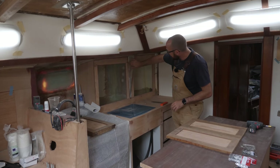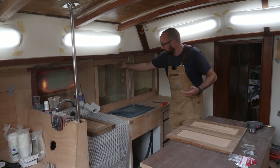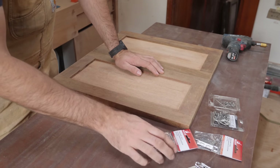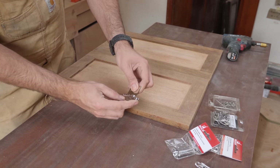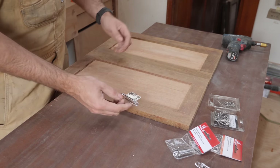It's the next day — the thickened epoxy has cured and this is now way stronger than it needs to be. I've got some hinges here that I was thinking about using for the cabinet doors, but I don't know how well they're going to work out because there is a lot of play in these, but the only way to figure that out is just to give it a go.